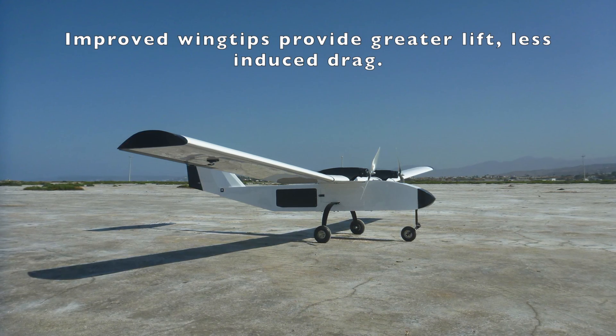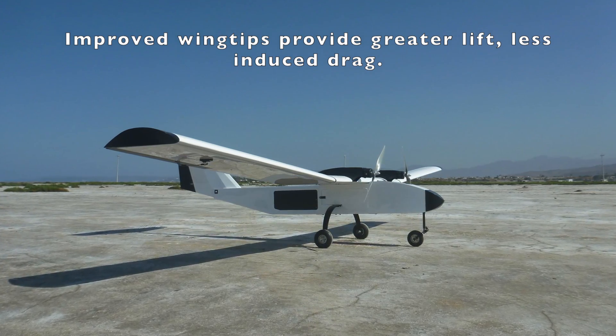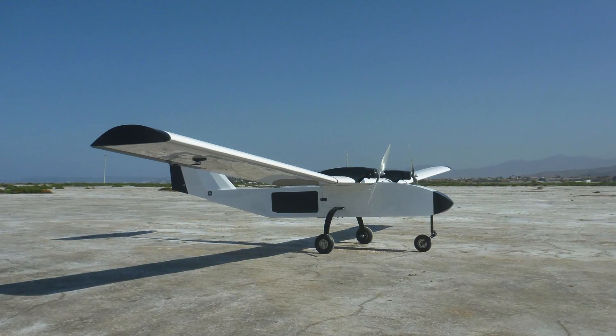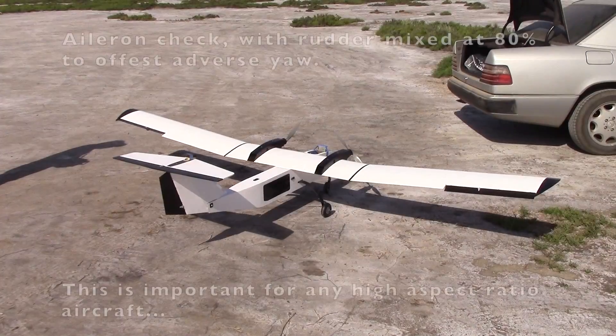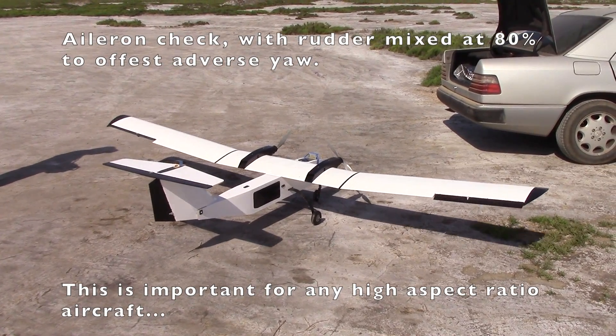We're also using the improved wing tips for this plane as they provide extra lift. We've already performed a 15-minute torture test of the propulsion system at full power, so we're confident it will perform. Now let's get the plane in the air to test those air brakes.